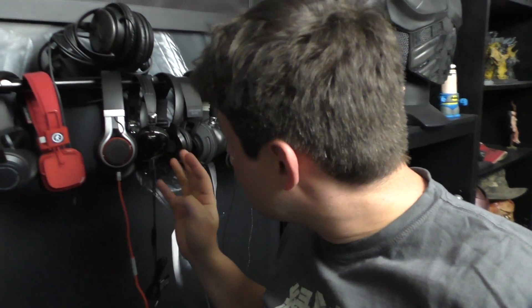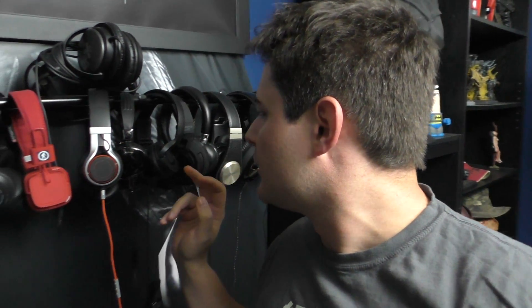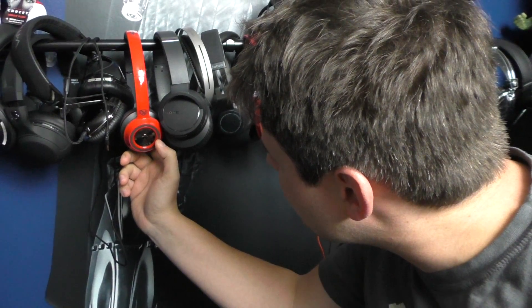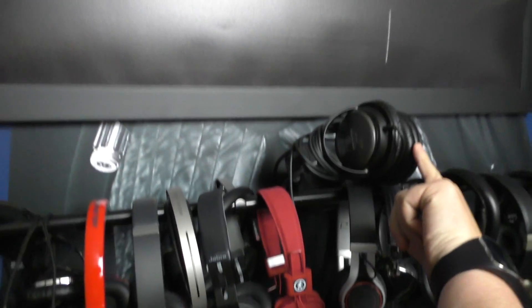These are actually Amazon Basics headphones — on-ear, and they actually sound good for like $10 or $15. So if you're looking for a pair to give to a kid, that's a good option. These Monsters — I think they're called the In-Tune or something — they sound okay, but they're my second Monster pair so I'll sell those. These Skullcandy ones are Bluetooth — I'll probably sell some of those too. And these Audio Technicas up here are studio monitor-style headphones, really flat response, what you'd normally hear.